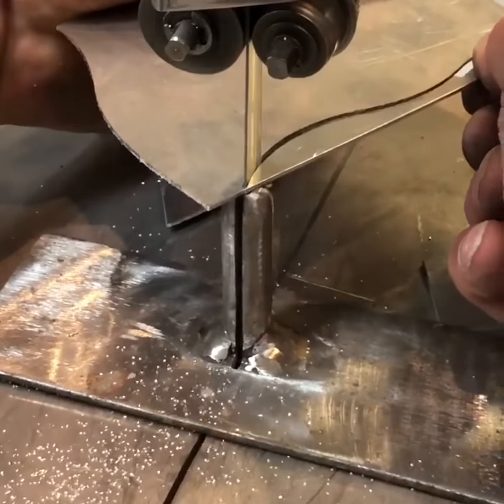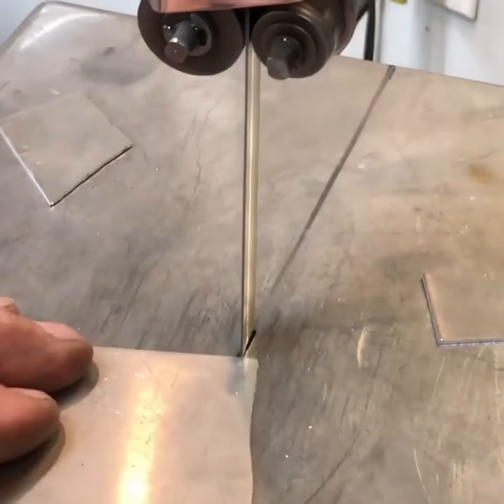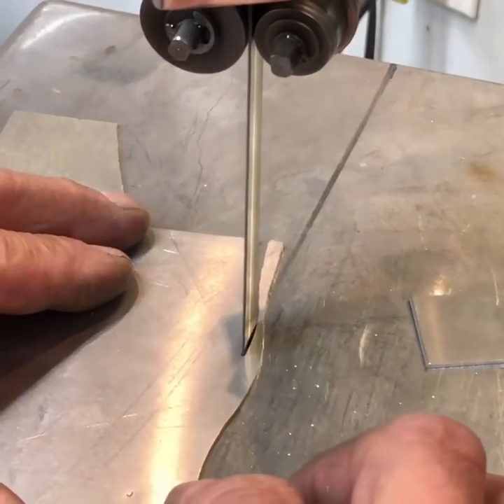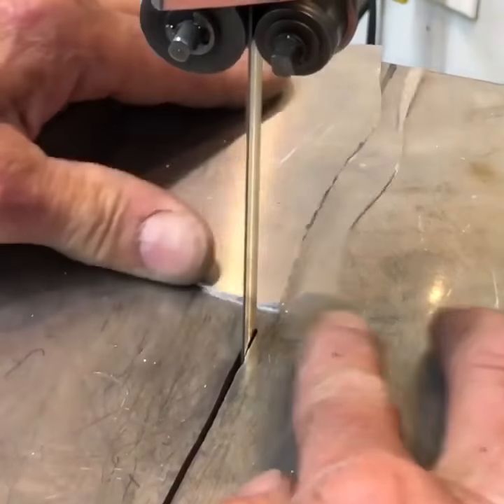Now watch it right here without the riser. This is just normal cutting — I'm not pushing it or forcing it, and it's a new blade too. It just doesn't like to turn radiuses laying flat like that. So there's a pretty nifty little tip for you.